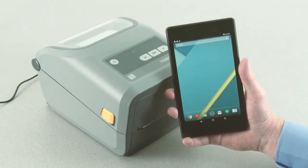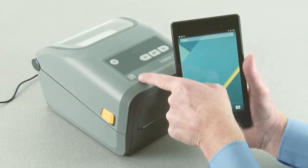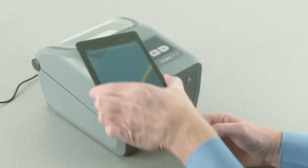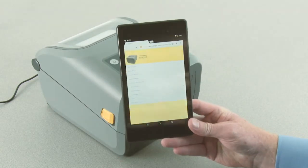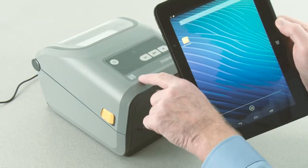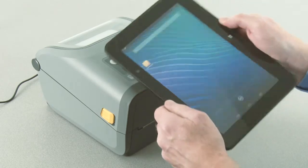Using the Zebra Print Touch feature is easy. The Zebra Print Touch feature works with NFC enabled smartphones and tablets. Just hold your smartphone up to the location on the product where you see the Zebra Print Touch logo.